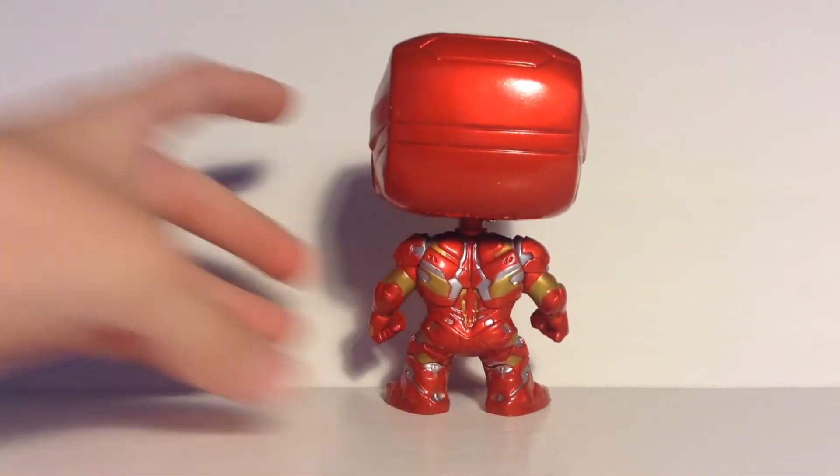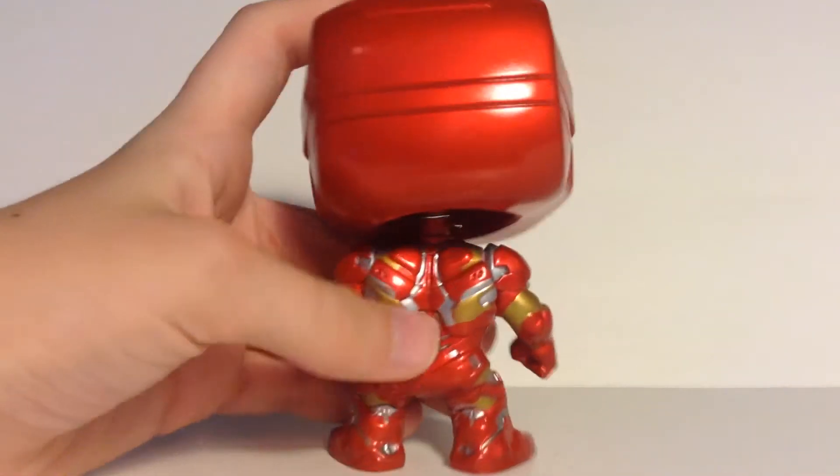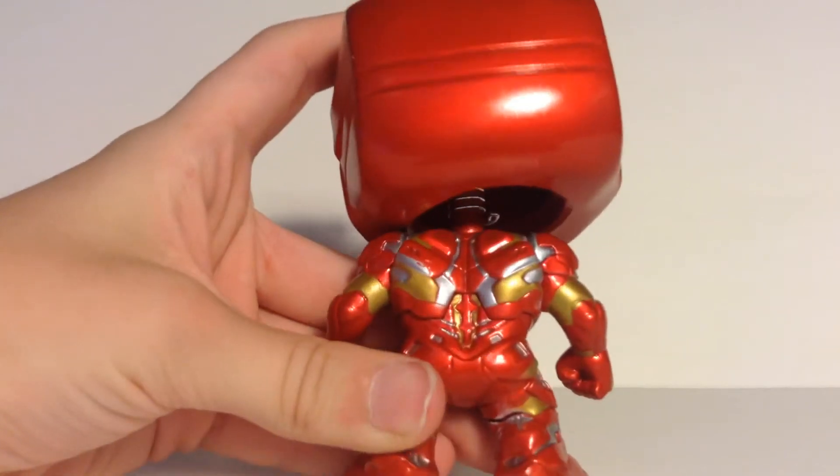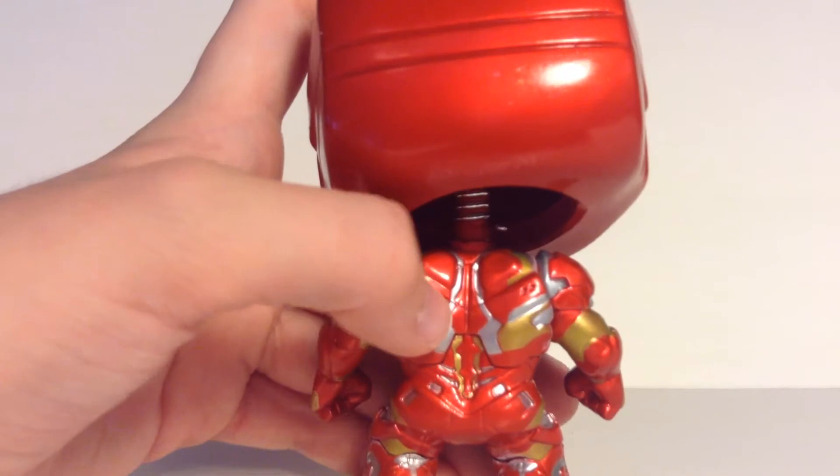The back looks pretty cool too. Too bad there's no other detail on the helmet, but that's the Iron Man character — you can't change that. There's more detail back there; it kind of looks like a spine, which is cool. I like the detail on that.